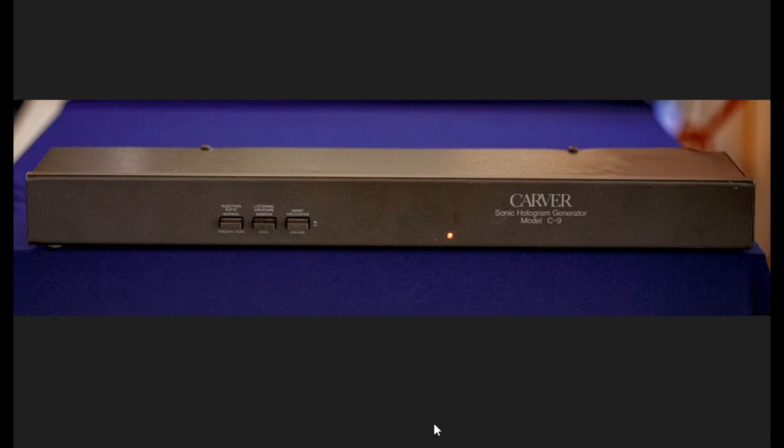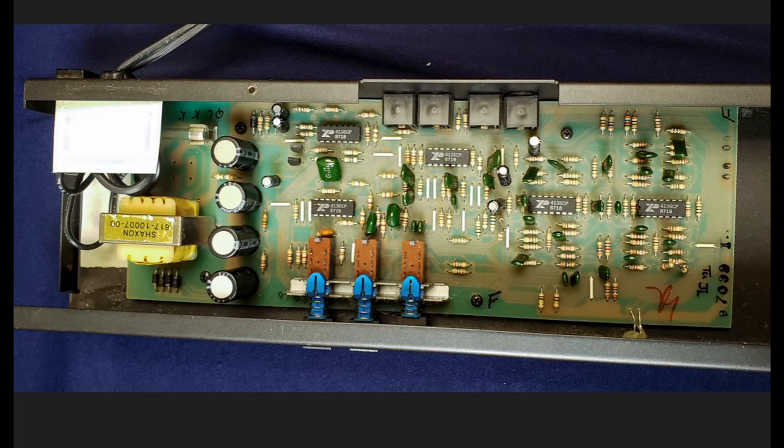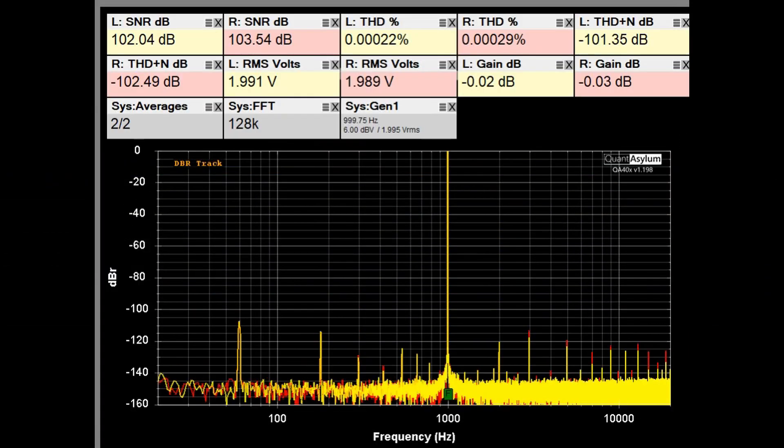Here's a close-up view of the Carver C9. The power LED is on — there is no on/off switch; once it's plugged in, it's powered on. Starting on the right, we have the Sonic Holography function button, which engages the effect when pressed in. There are settings for the listening aperture — narrow and wide — and the injection ratio, which is normal or theoretical. This is what the inside of the C9 looks like. Here is the standard THD+S plot at 1 kHz with a 2V RMS signal going in. With the C9 in bypass mode, its circuitry isn't affecting anything, showing the effect of just having it in the loop. It doesn't add anything to the THD, and SNRs are really good — above 100 dB.